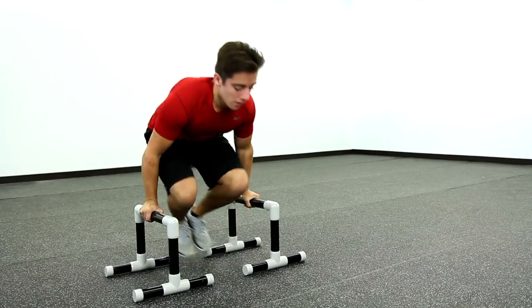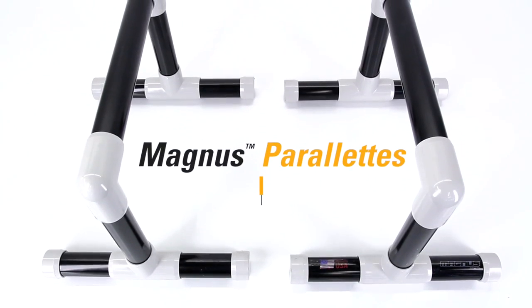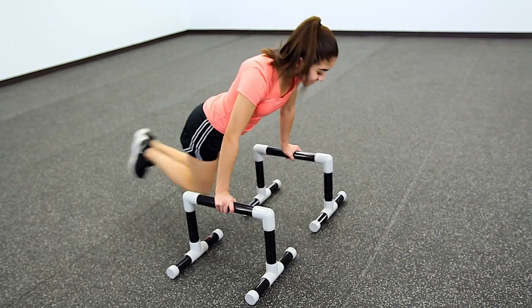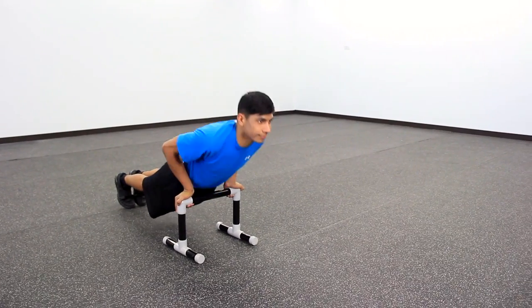Elevate your bodyweight training with a versatile and durable, yet portable trainer. Introducing Gophers Magnus Parallettes. This versatile trainer can be used in a variety of bodyweight exercises, including dips, push-ups, static holds, and more.